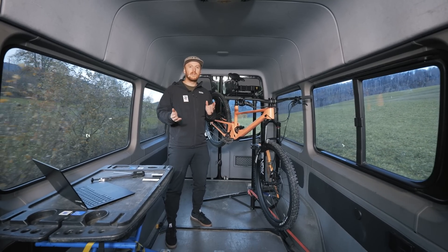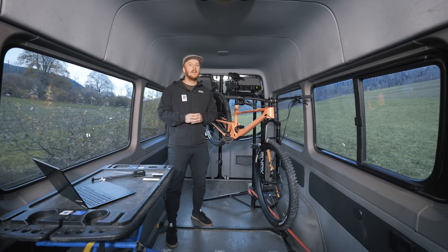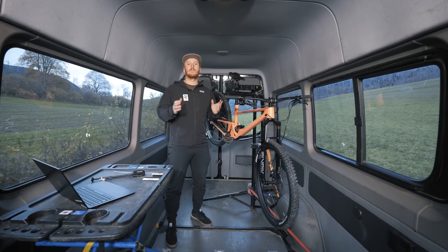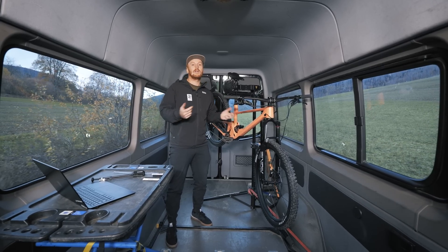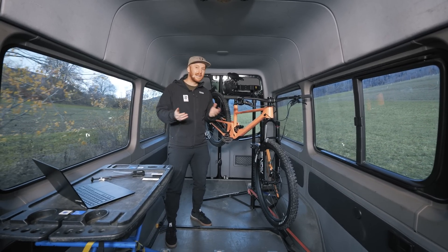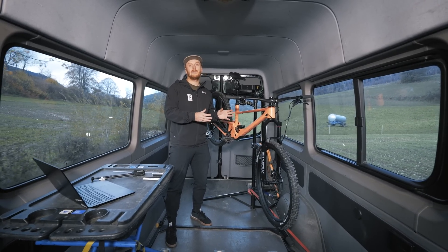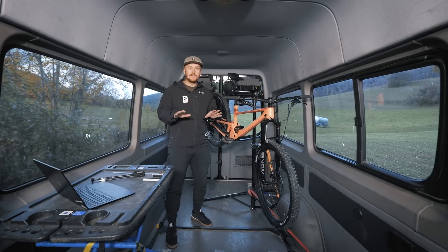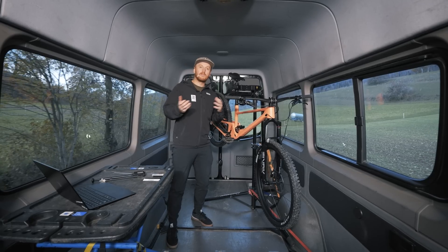As each model of fork and shock uses slightly different technology, please also refer to the manufacturer's manual delivered with your bike, and also directly on their website where they might have a couple of tricks for you as well. All the points we're going to talk through in today's video are just a baseline that we're using, but those might differ depending on where you ride.